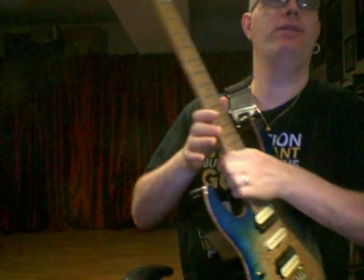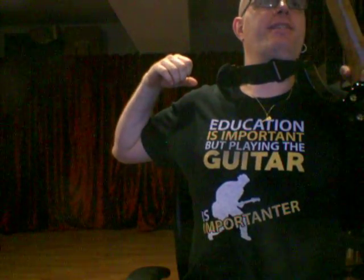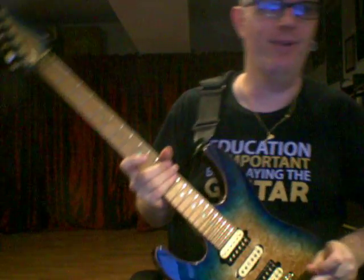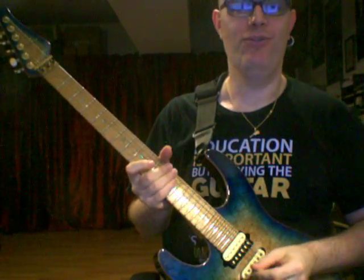Before we do that, let me show you this because it's too much fun. This is my all-time favorite t-shirt. I think this is the best t-shirt for a guitar teacher — 'Education is important but playing guitar is important.' I totally agree on that one. So without any further ado, here we go.